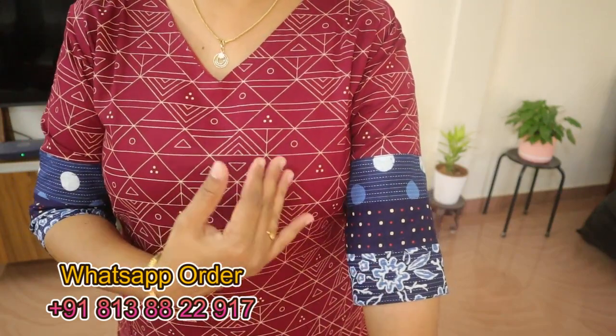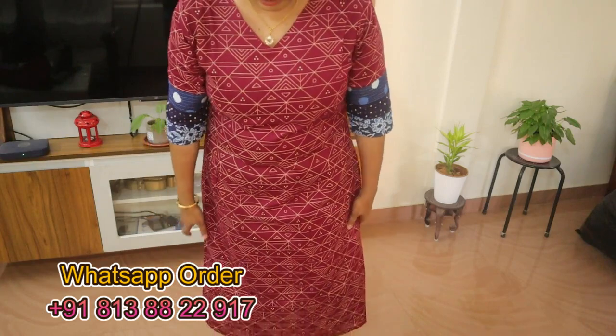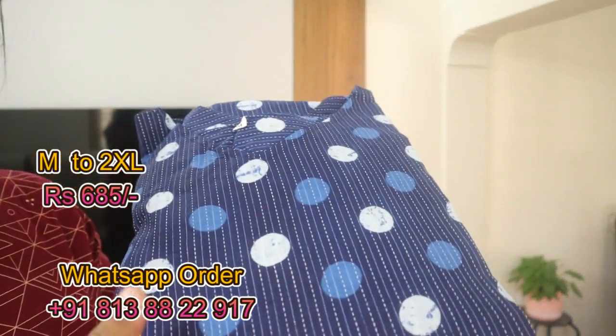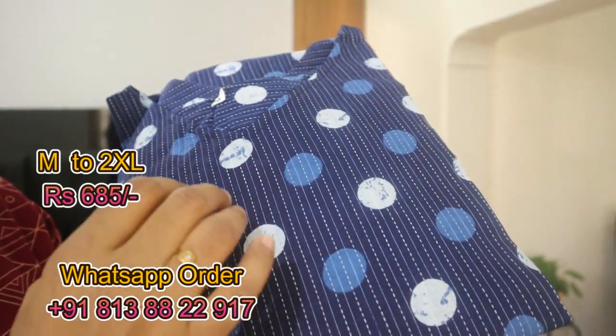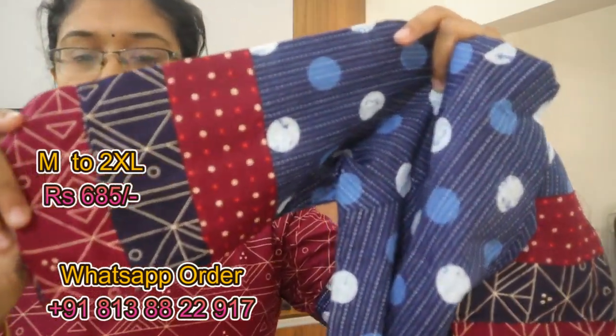This is a combination of the indigo. This is an LN pattern. This is also a color — this is the sleeve in a maroon color.